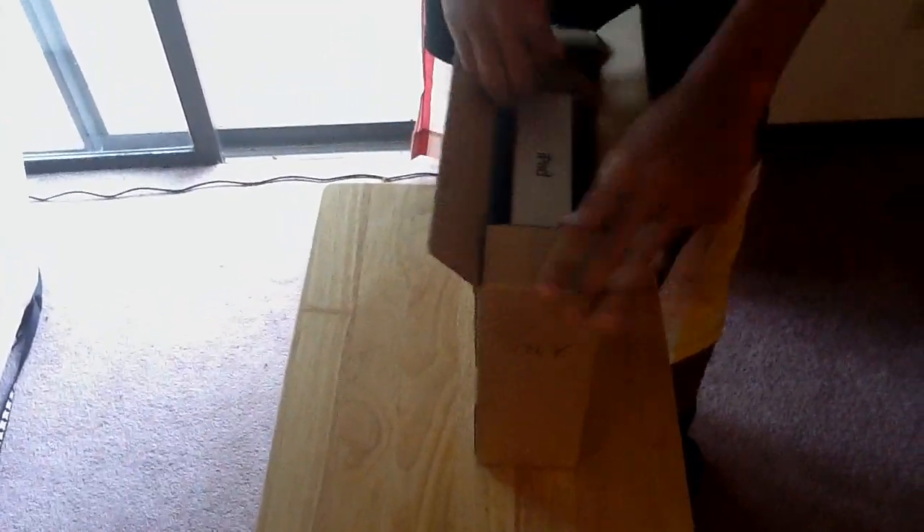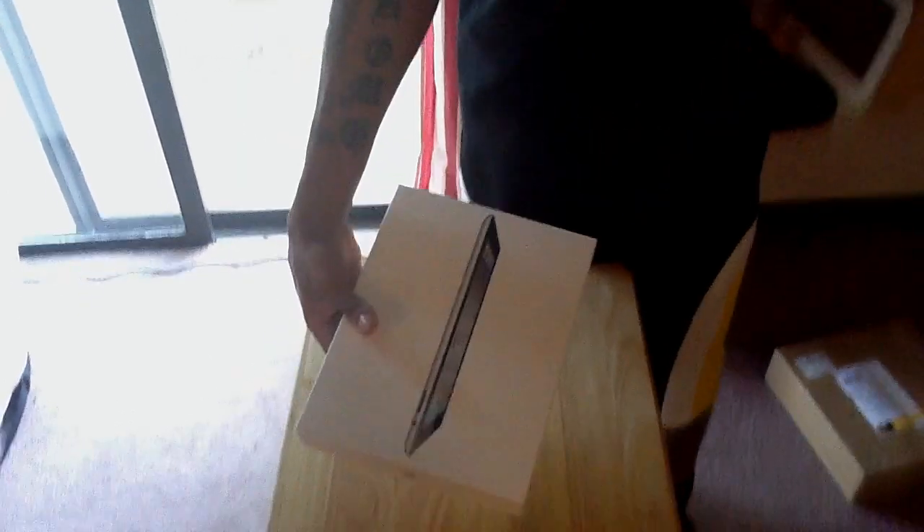All right, this is the unboxing of the black 32 gigabyte Apple iPad 2. Just got it in the mail today — had to order it from the Apple Store, couldn't find it anywhere else.